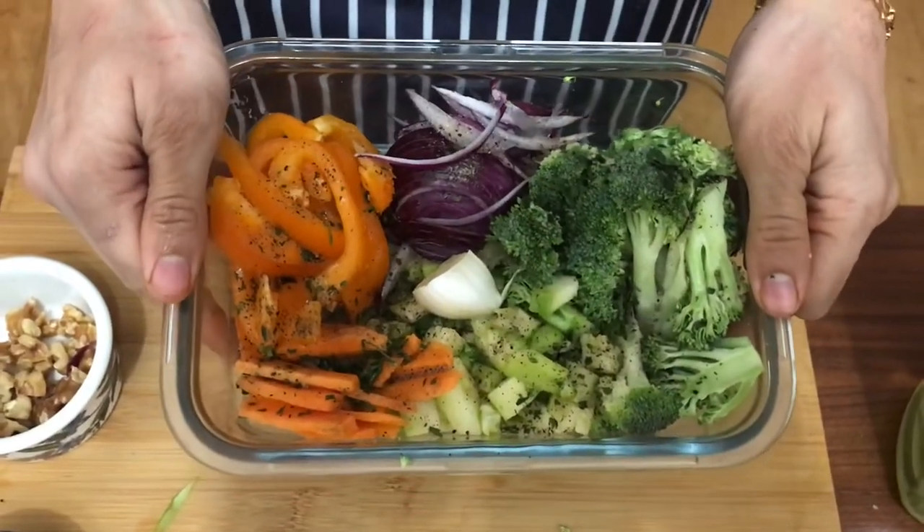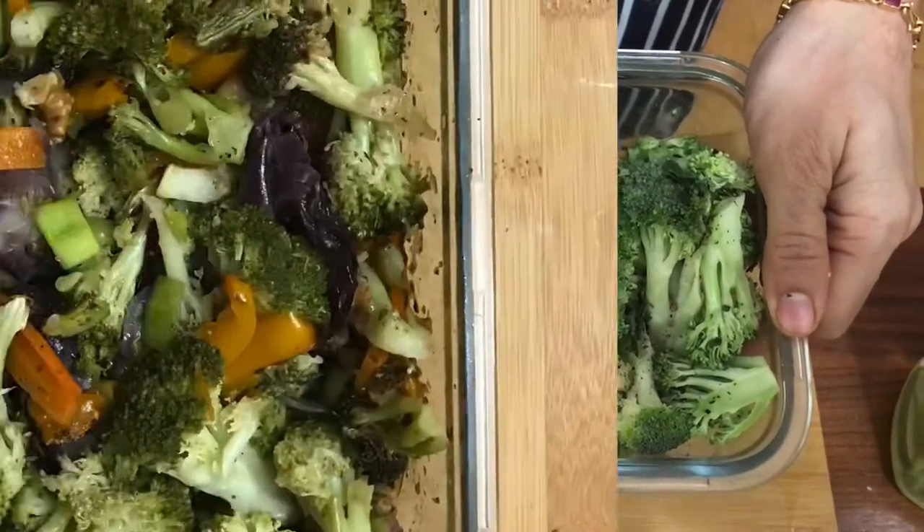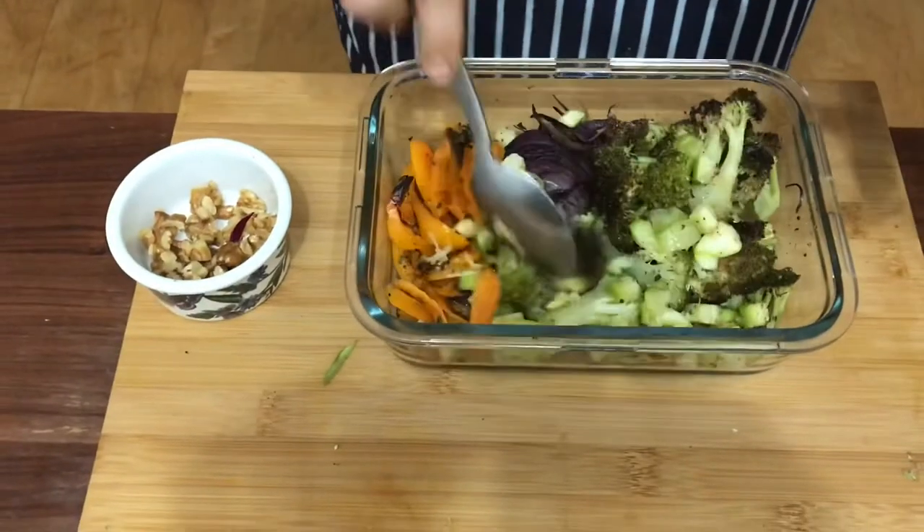Keeping the walnuts for later. Let's roast this for 40 minutes at 180 degrees Celsius. Halfway through roasting, stir the vegetables so it all cooks evenly, and roast until the timer beeps.